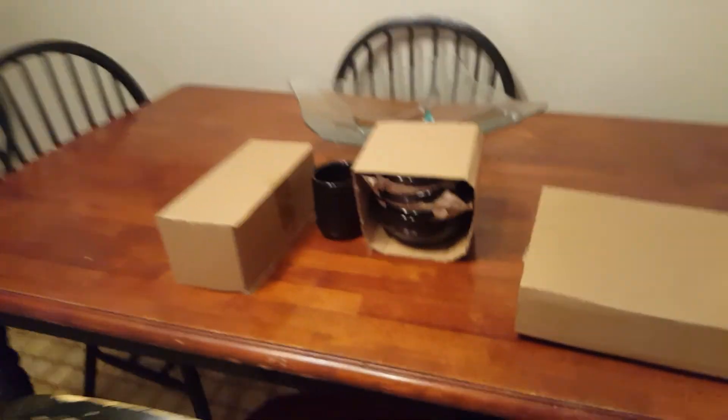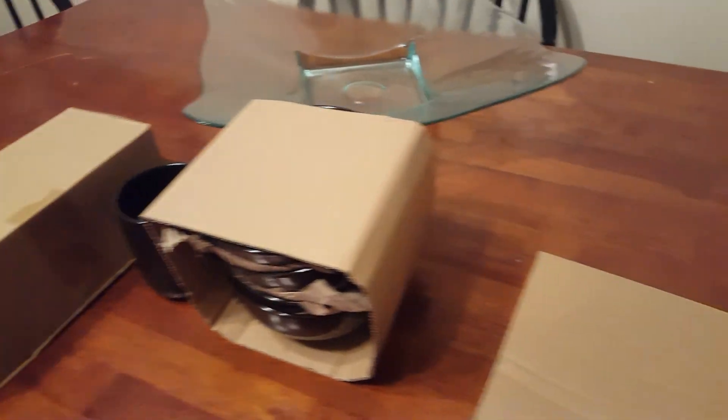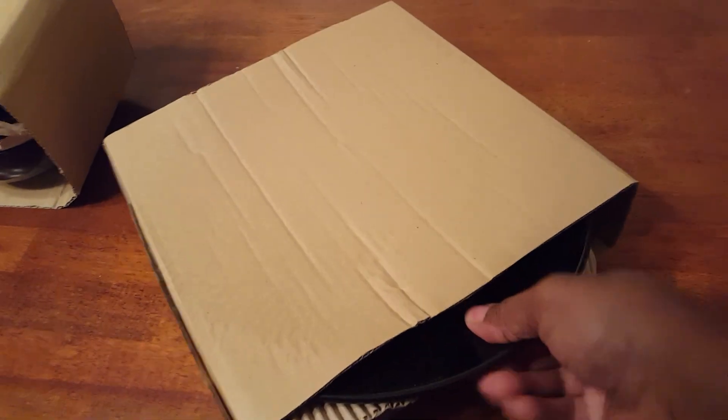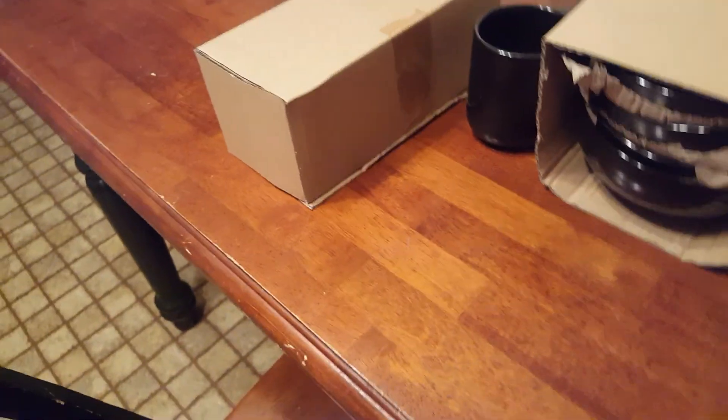Oh, surprise — I bought dishes! I'm balling on a budget. Let me get close so you can see. I can't get in the box with one hand, but you'll see the black plate and the black cup — just a plain black cup so my food will show up on it. I'll buy more dishes later, but it came with four bowls and plates.